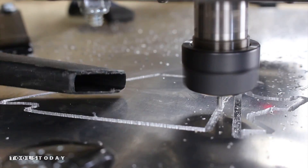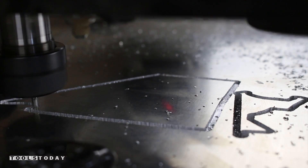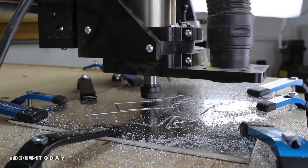When milling aluminum I highly recommend wearing face protection. These chips are coming off with some serious velocity.